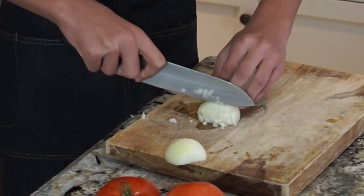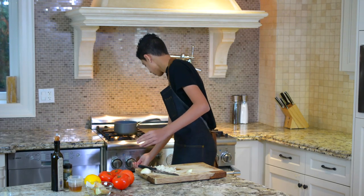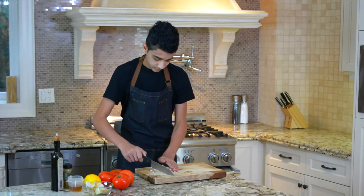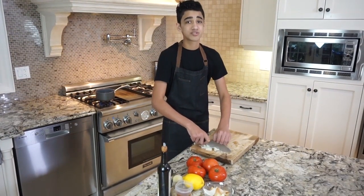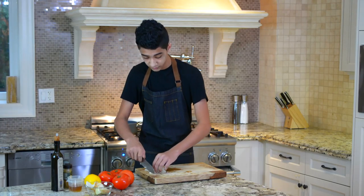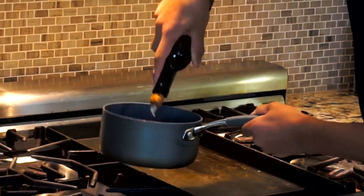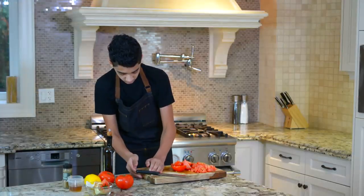I'm just going to slice that in half and slice that up. Now I'm going to turn my pan on medium-high heat and let that heat up. While that's happening, I'm going to start chopping up these tomatoes. All you have to do is roughly chop them because we're going to let them simmer down for about 30 to 40 minutes. Stir that around a bit and now we can just let our onions cook really nicely.